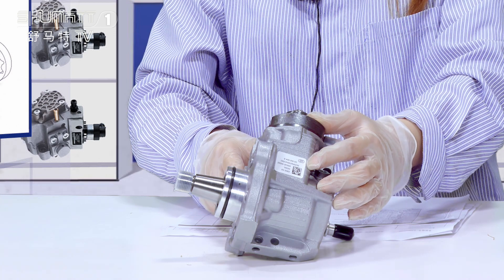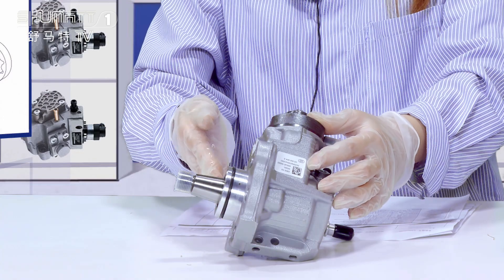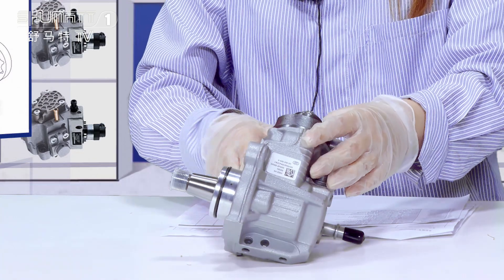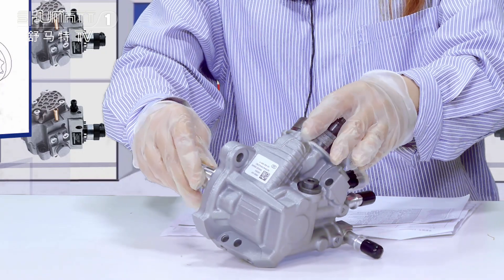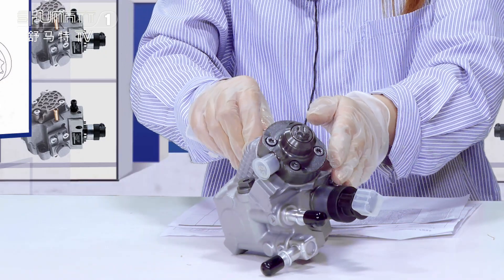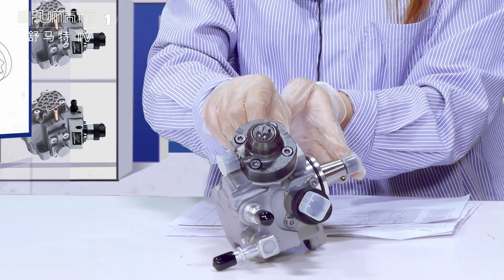For this oil pump, we also make tests like the pressure seasoning test, the high temperature and low temperature test, and the pressure test. We also make a full inspection and random inspection to make sure the quality.